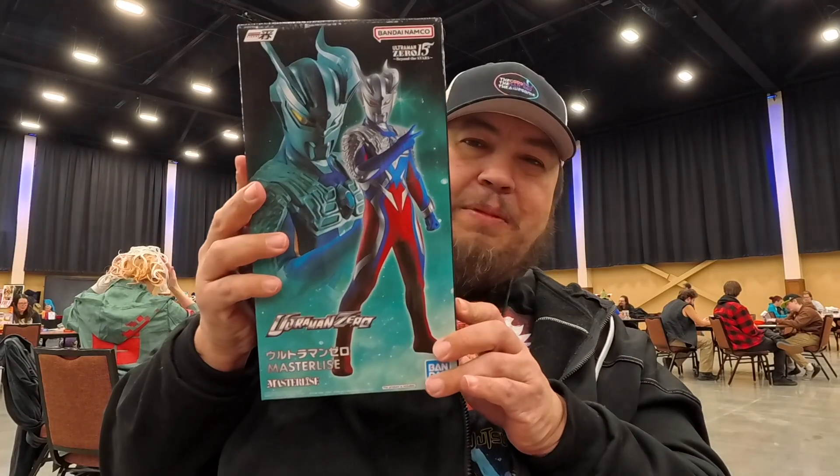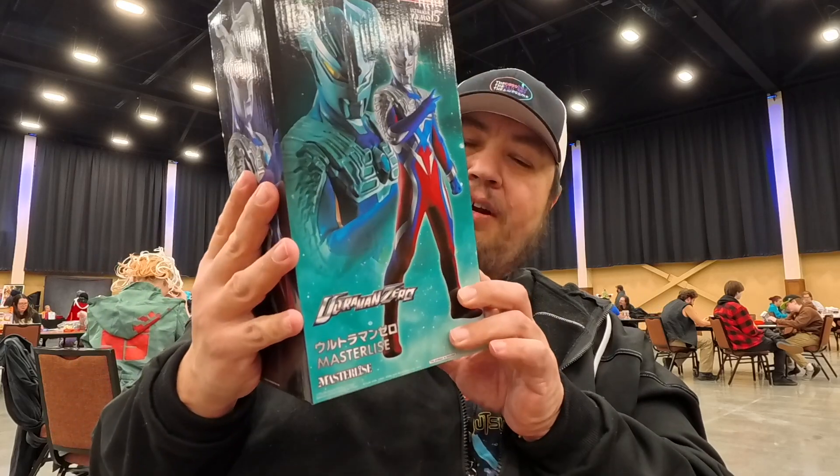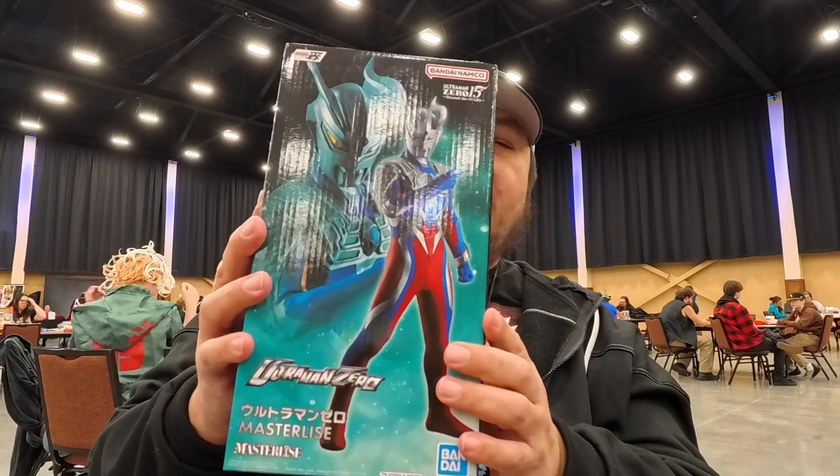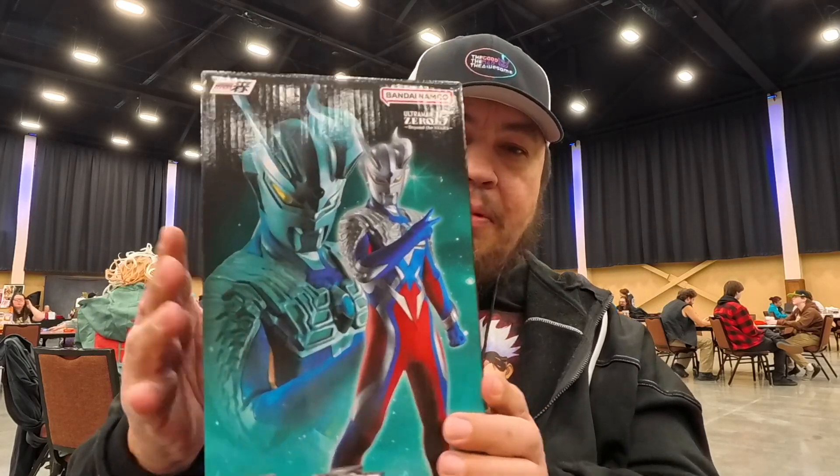I got something really, really cool here — it is an Ultraman figure! We're going to take a look at this, unbox it, give you my impressions, and tell you what I think of it. So let's turn this camera around and do that.